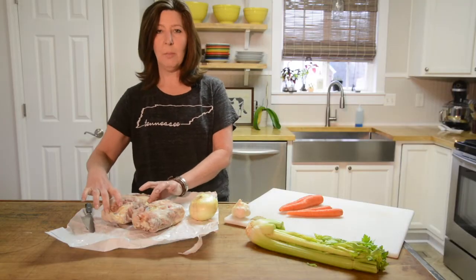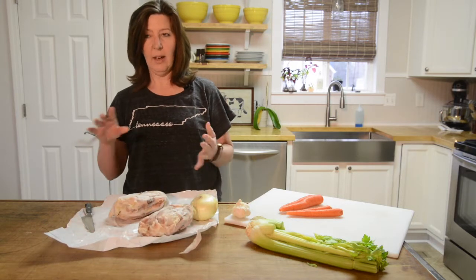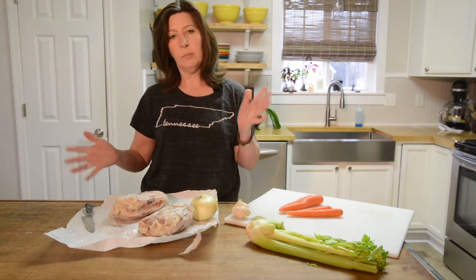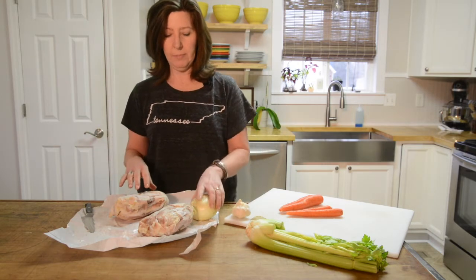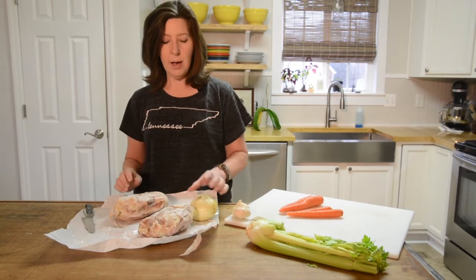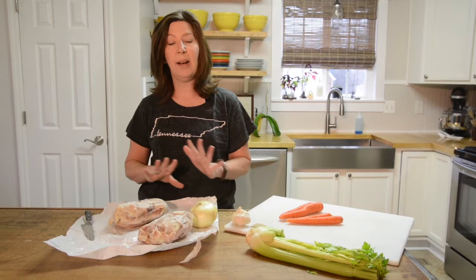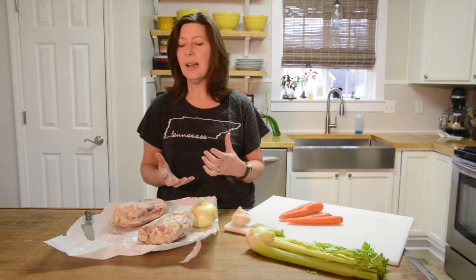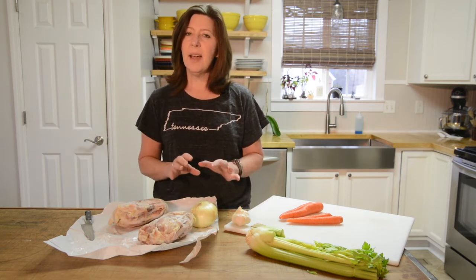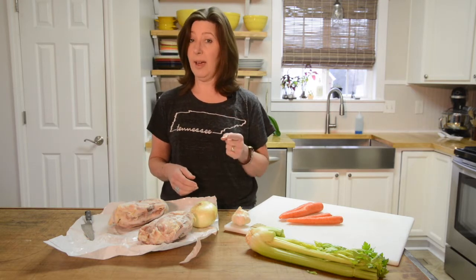Hey everybody, we're gonna make some bone broth today since I used all that I had during the holiday season. We have chicken bone broth and venison bone broth and use them kind of interchangeably, but a lot of times you need the chicken more so because it has a little more fat in it. It's easy to make and it's good for you. A lot of times people will just make it and drink it like a hot toddy, like a tea.